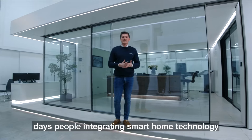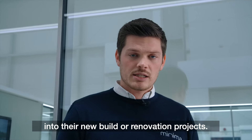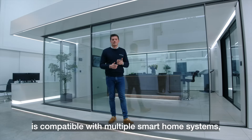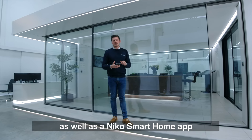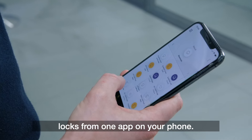We're seeing more and more people integrating smart home technology into their new builds and renovation projects. The Ultraline locking system is compatible with multiple smart home systems, as well as the Nico smart home app, where you can control multiple locks from one app on your phone.